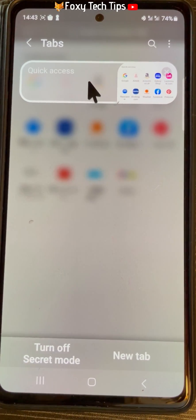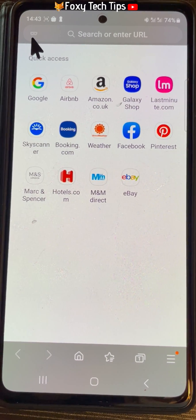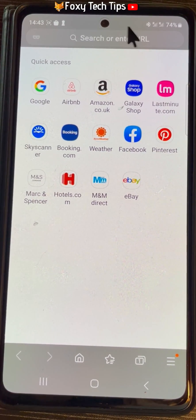You will know that secret mode is on by the little mask icon on the far left of the search bar. Also in secret mode, the top and bottom panels are grey instead of white.